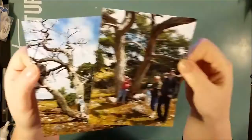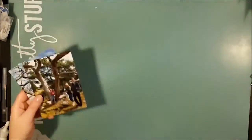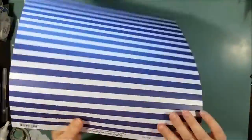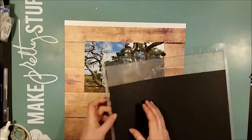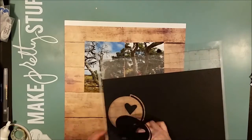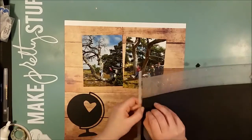Hi there! This is Ossa with a new process video and happy scrapbooking day! Today I'm working with two photos from an outing we did by the coast, and I will have this wood grain piece as my background.